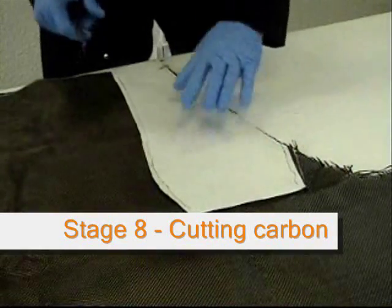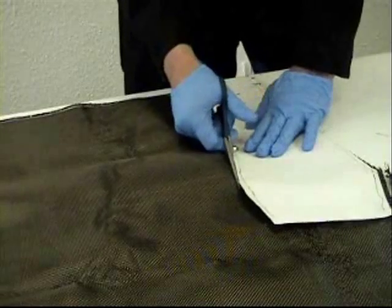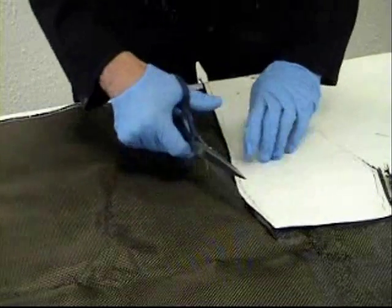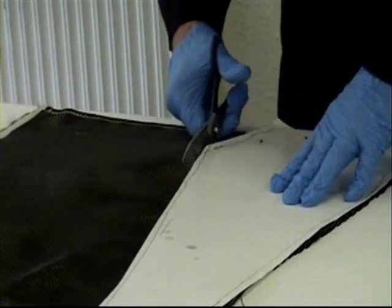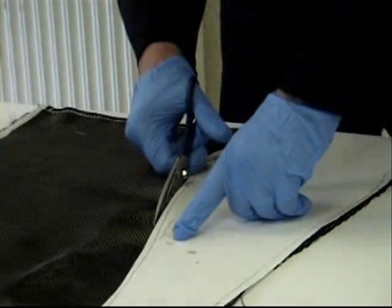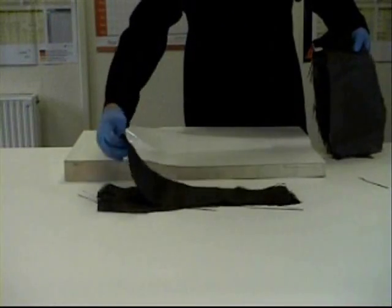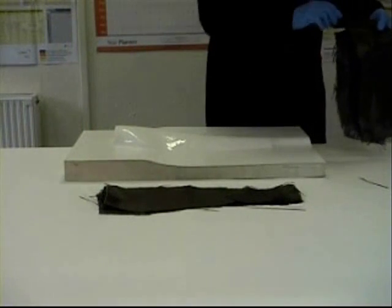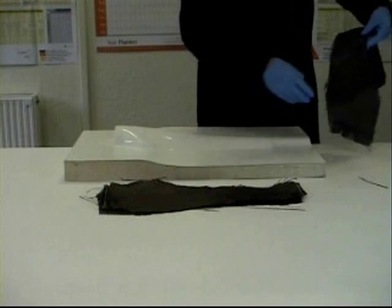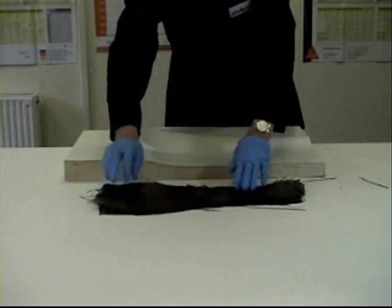Now we're ready to start cutting out our carbon fibre. Use the template we made earlier to make sure you cut out accurate shapes for your mould. A key thing to remember when making carbon fibre laminate is to ensure that the laminate is balanced — meaning that the weights work correctly throughout. So we're going to start with a 200 gram layer, followed by two layers of the 375 gram, and then finished off with a 200 gram layer.